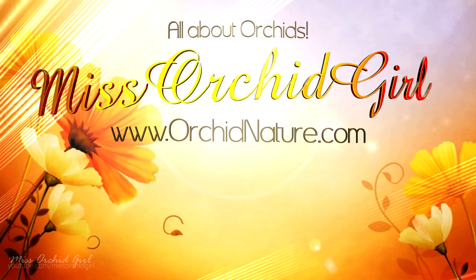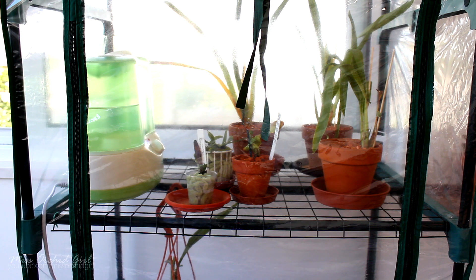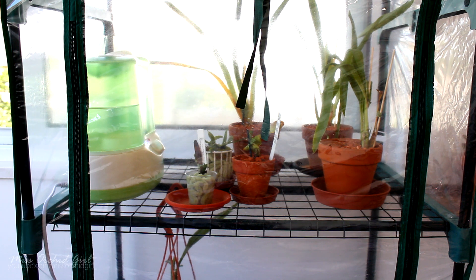Hey guys, it's Dani. So you might remember that a while back I received some Miltoniopsis and Nellie Eiler to finally try them out. I was telling you that I have a plan in my mind to make them actually survive, and today I'm going to talk about my little setup, which is still in trial and error period, but we have to start somewhere.